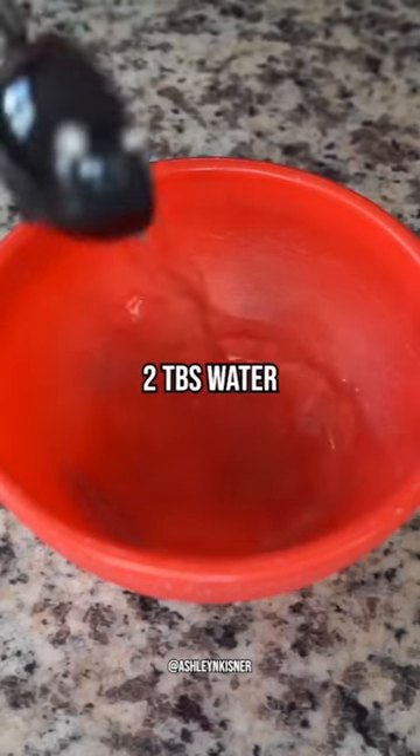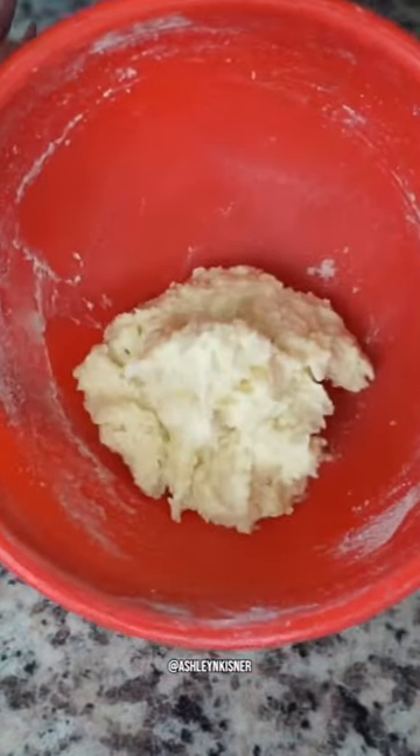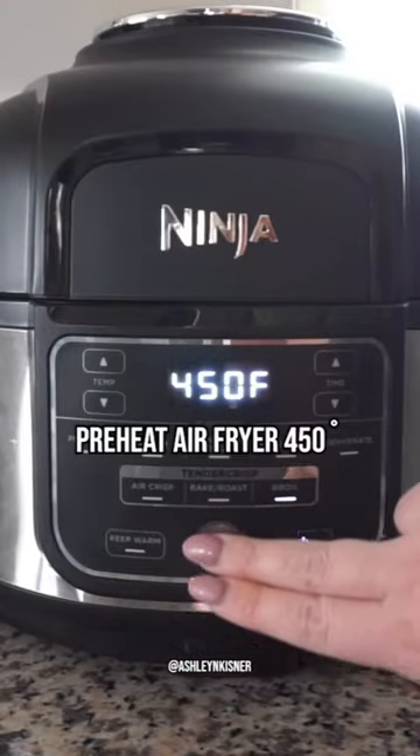Starting off with our tried and true roasted garlic smashed potato fueling from Optavia. Add in two tablespoons of water and let it set in the freezer for five to ten minutes. Next, preheat our air fryer to 450 degrees on the broil setting.